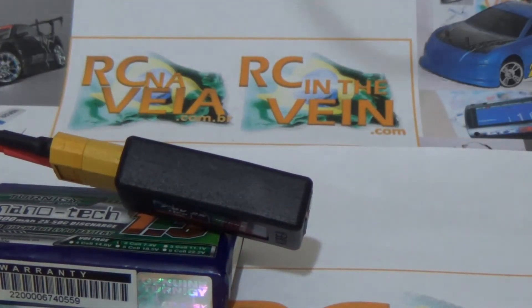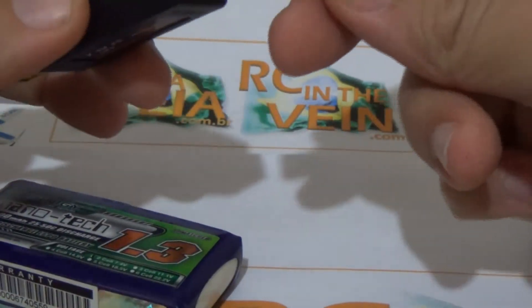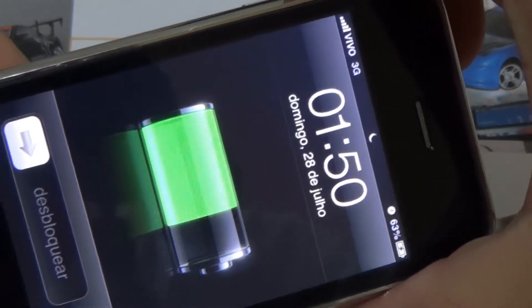For example, I need to charge a cell phone. Okay, charging my iPhone.